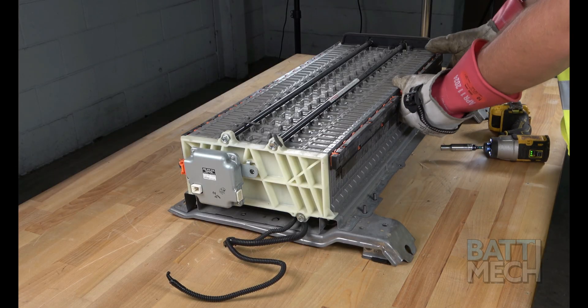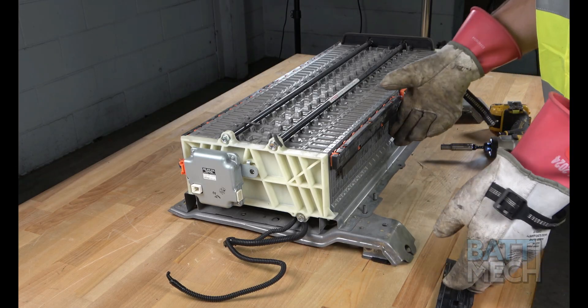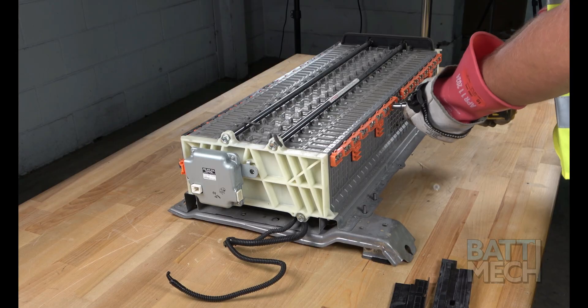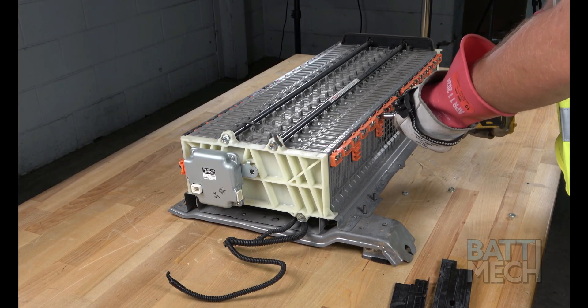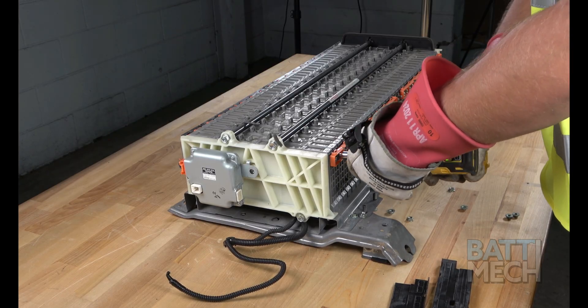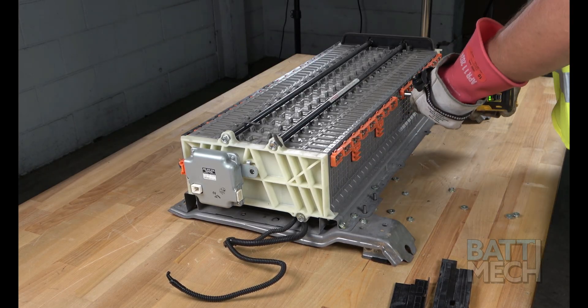Now that we have the top case off, you'll want to remove the wiring harnesses on both sides of the battery. To do so, start first by removing the black wiring harness covers. Then remove all the screws that hold the wiring harness to the battery terminals. The third step is to separate the wiring harness from the battery terminals.